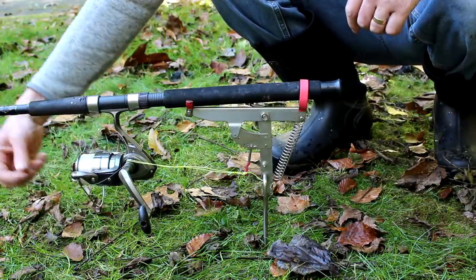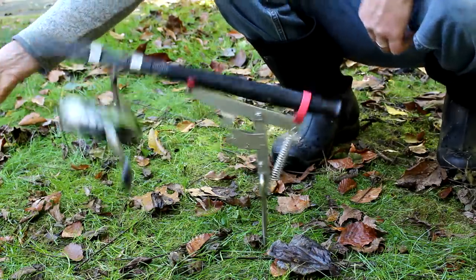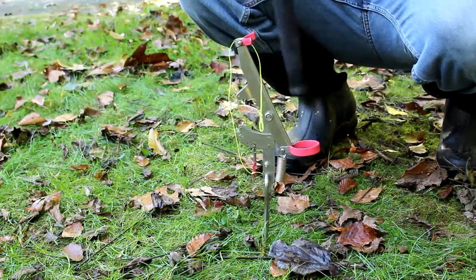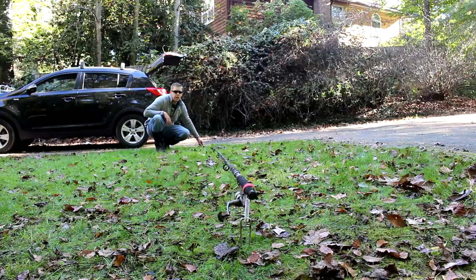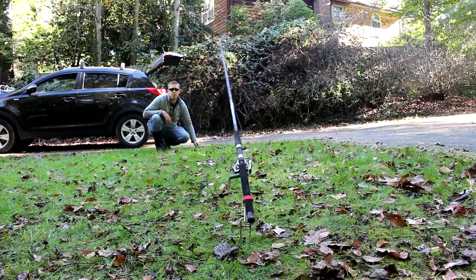That allows me to secure the line much closer to the reel. When you get a bite, it just pops right off. If you activate the spring when there's no tension on the line — like it goes off because of the wind or a strike with no hookup — the rod falls out of the rod holder. But if you do it with a fish on the line, the tension keeps the rod in the rod holder pretty well.